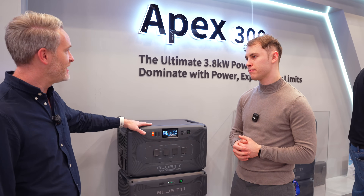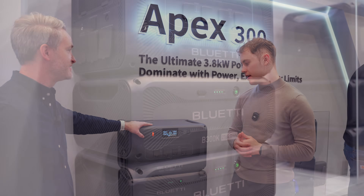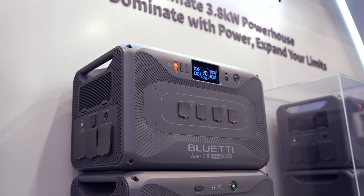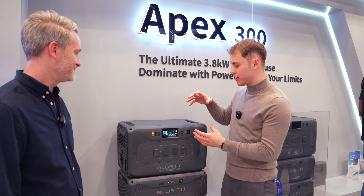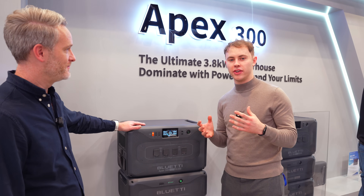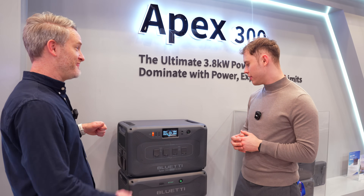As for what stands out about the Apex 300 compared to the previous generation: they put the battery cells in the main unit, giving more battery capacity and the opportunity to connect three units together for extra capacity. The main unit is liftable — we picked it up together — though it does take some effort.